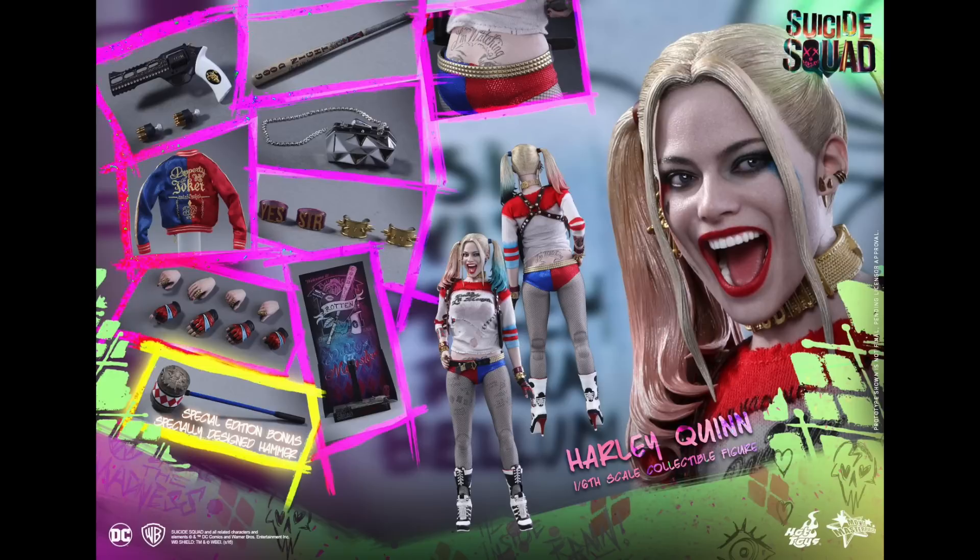It looks absolutely beautiful. You can pre-order right now for $250. I know it's quite a bit, but she does come with quite a few accessories and she is pretty unique for female figures. She'll have articulation in her legs — you can see it. I know some people are saying about the knee joints, but I don't mind them at all. I'd rather her have the articulation and have some joints shown.